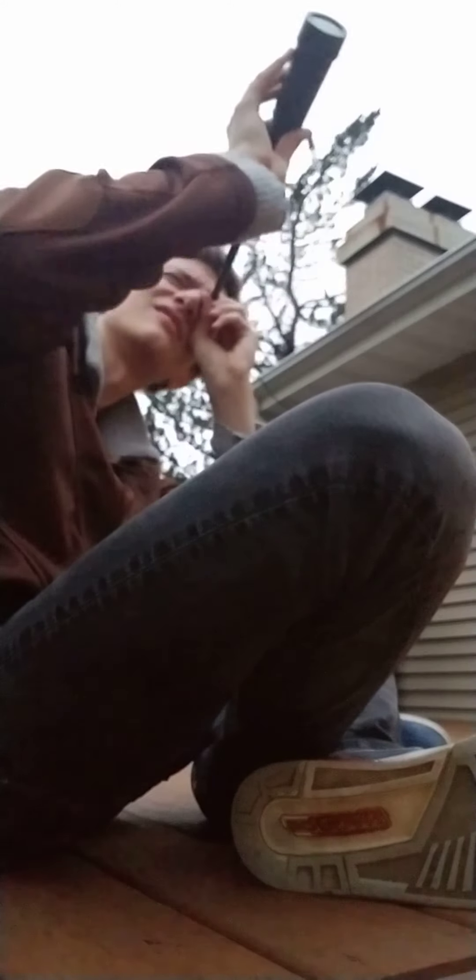It's literally the same — it doesn't even magnify. Look, I'm gonna show you. It doesn't even work, but it looks kind of cool. Wait, I think it actually makes my head smaller.